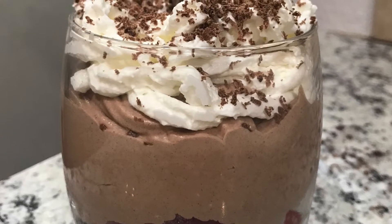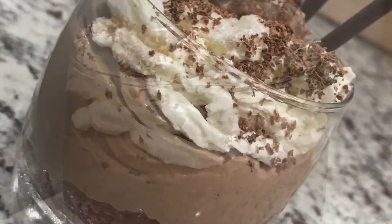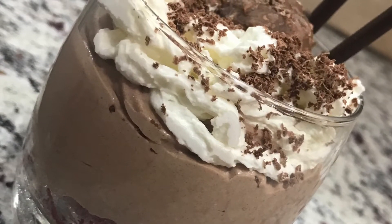Hi everyone, welcome to my mom's channel. My name is Sufyan and I'm five years old. Today my mom is going to make my favorite chocolate mousse. Let's begin.